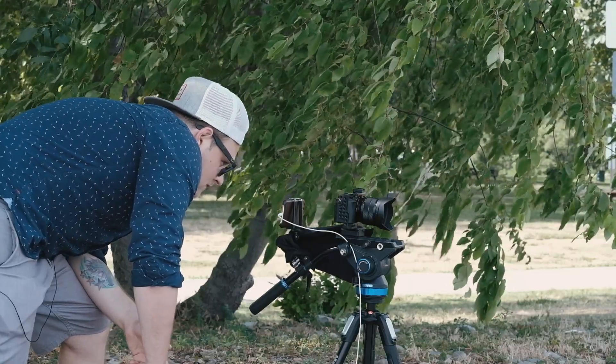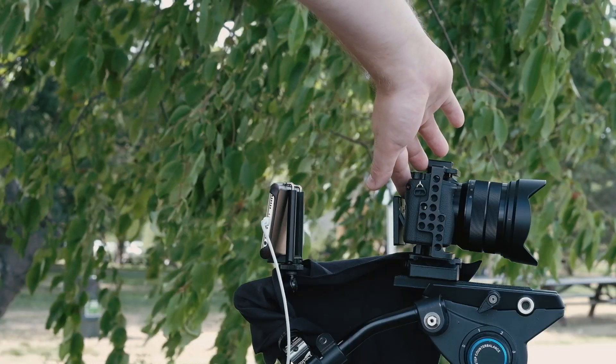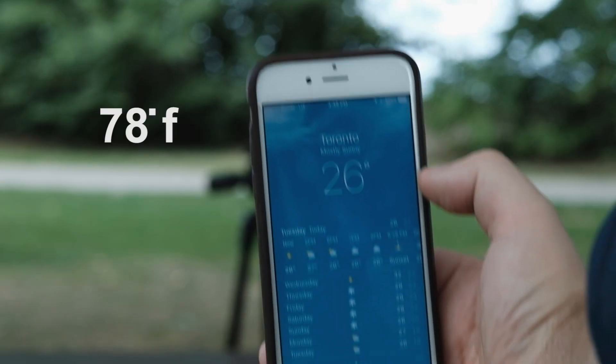I'm really impressed — this firmware actually fixed the overheating issue on the a6300. I don't think it was just them raising the temperature limit, because I touched the camera and it didn't feel that hot. It's about 26 degrees today in Toronto, probably more like 35 degrees with humidity.